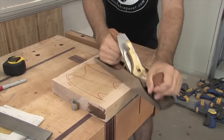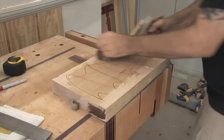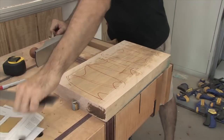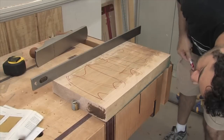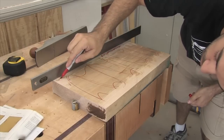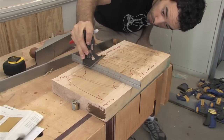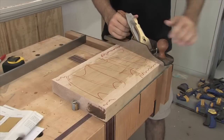I start by taking quick light passes across the grain from the inside out with my number five, and I repeat the process on the other side. Now if the board is pretty flat to begin with, we shouldn't have too much to worry about. I check my progress to see if there are any high spots and mark them with the marker again. These are the areas I'll focus my attention on in the next round of planing.